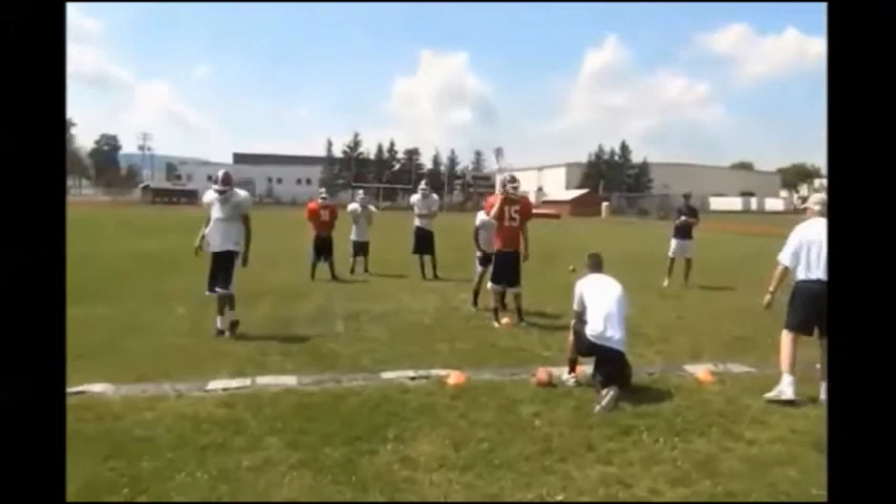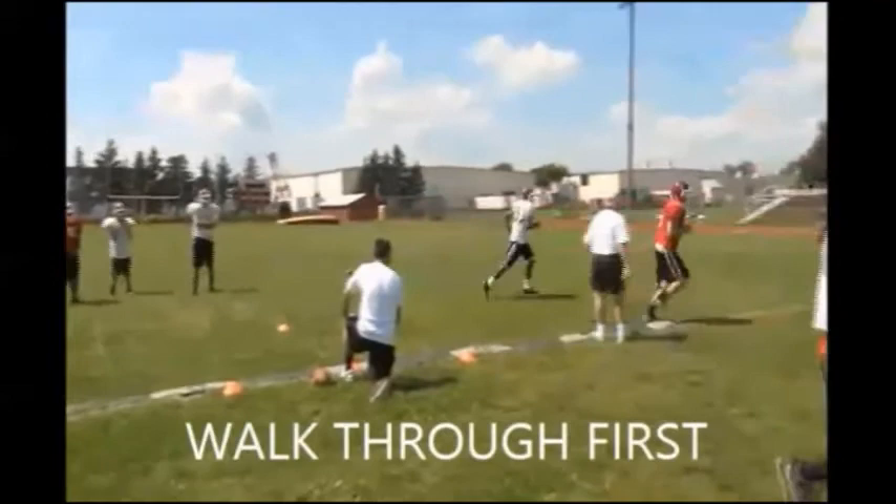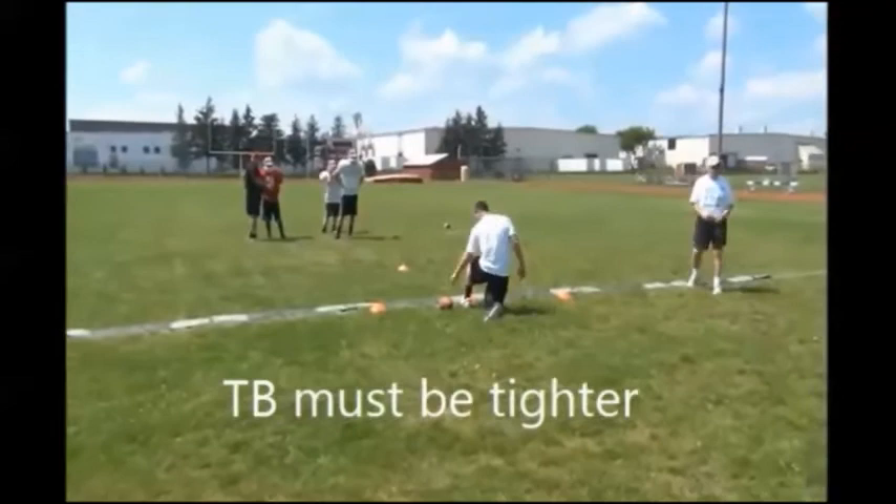So let's walk through it one time, just slow motion walking. On you — go ahead. Ready, set, go! Break it! Nice job, two, five. That's right. Remember, burst — burst through, coach.